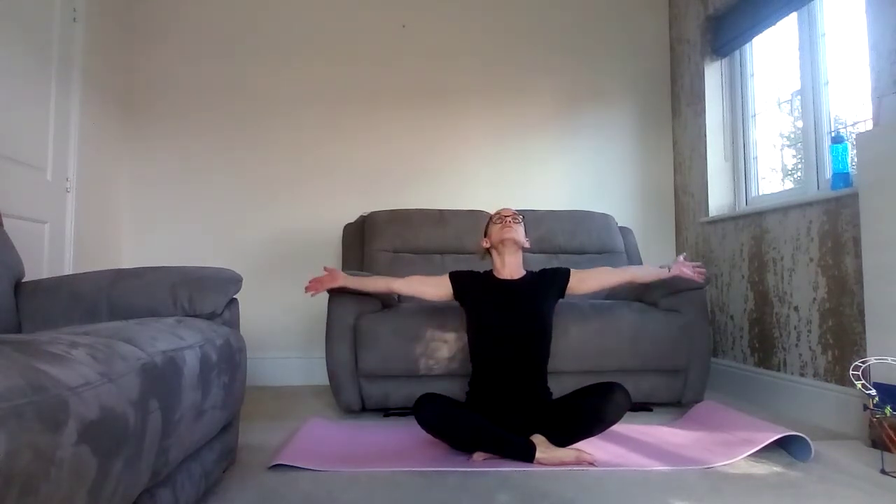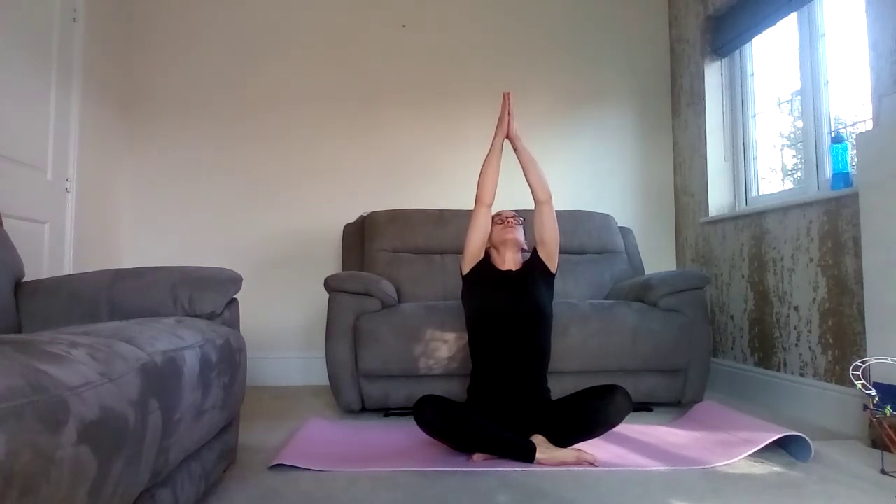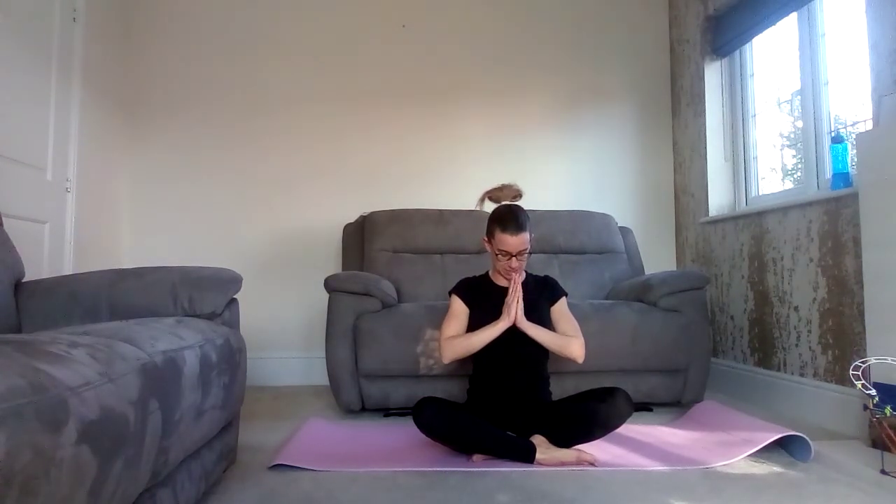Take a nice deep breath in, sweeping the arms out and up. Reaching tall, hands together in prayer. Exhale, pulling down towards the heart. As we say, Namaste. Well done everyone. Thank you for joining me. Hope to see you again soon.